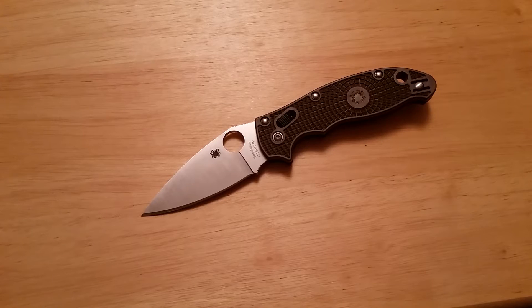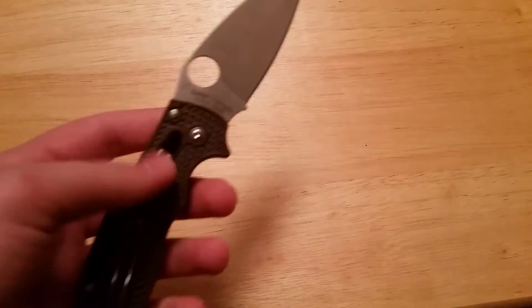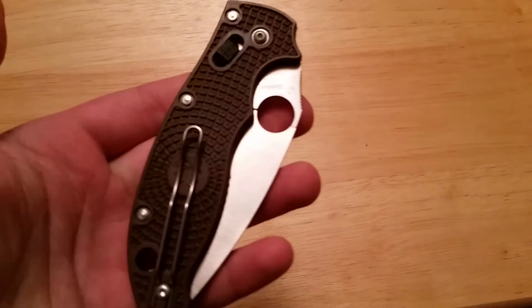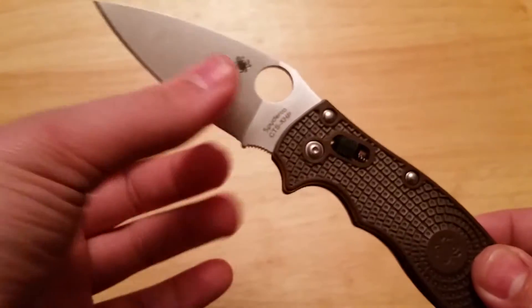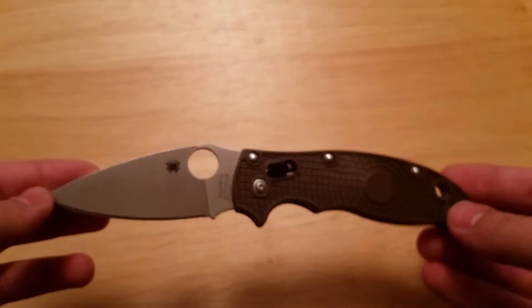Hey everybody, we got another knife review today, and it's going to be on the Spyderco Manix 2 Lightweight. There's definitely a lot of pros and cons with this blade, and it's really well manufactured. It's made in Golden, Colorado, USA. Let's just jump into it with the pros and the cons of the Spyderco Manix 2.